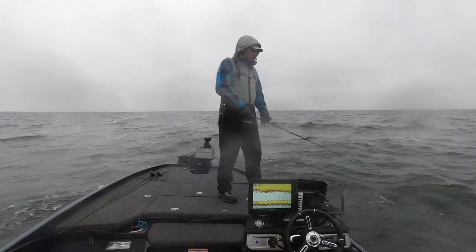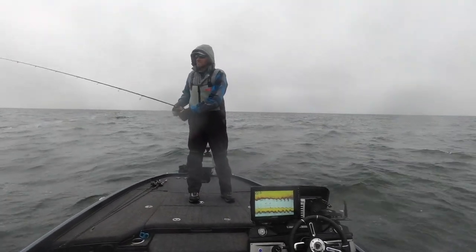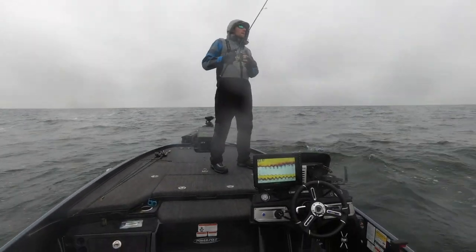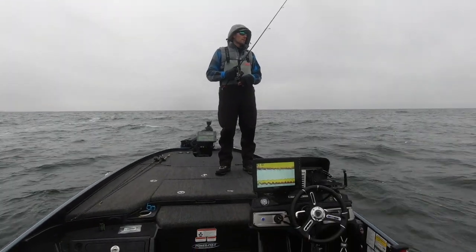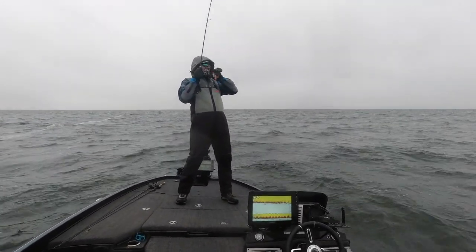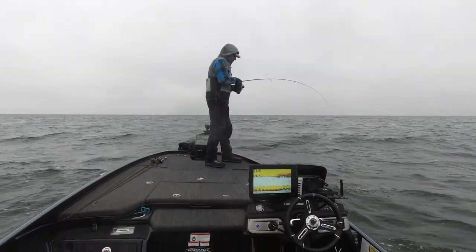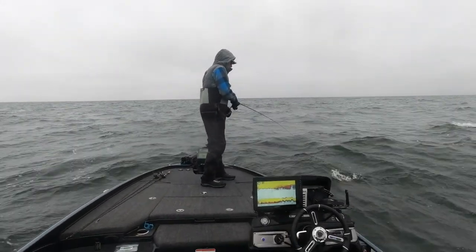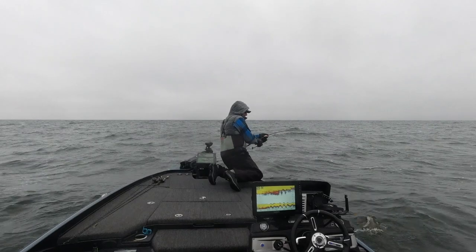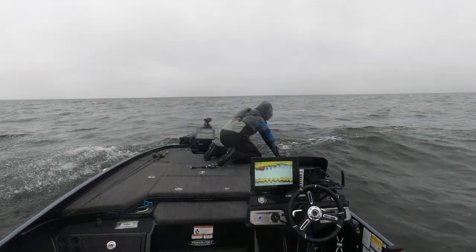Oh, it even catches white fish — bonus white fish! No thank you, do not touch the white fish. Waves are getting bigger. Can I swing him? Yeah, don't swing one of them — it's not worth it. Your hands are already cold, dude. Got him — got him. Good.